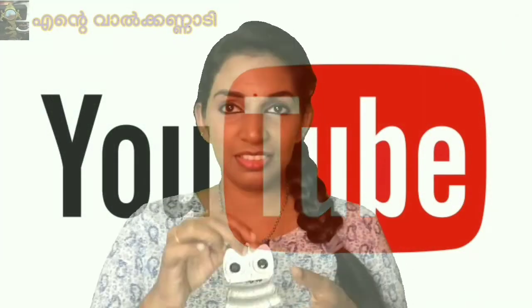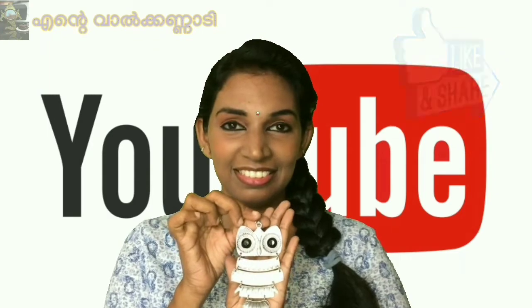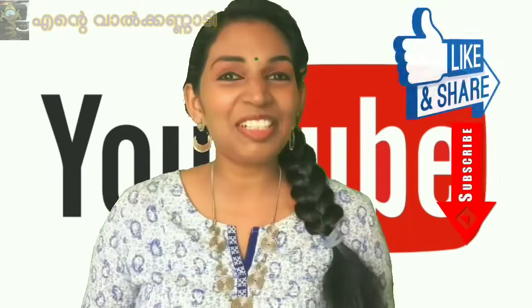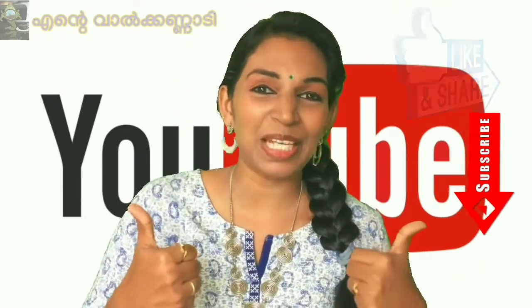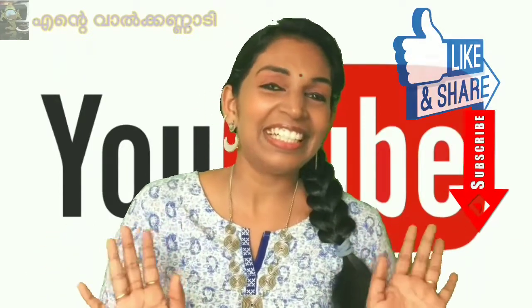I hope you're a great deal. If you're making a video, please like, share, subscribe and support me. In the other video, you might like to watch another video. Thank you for watching.